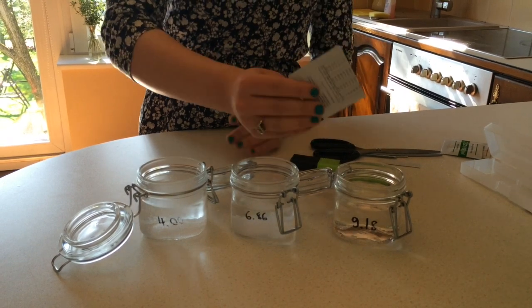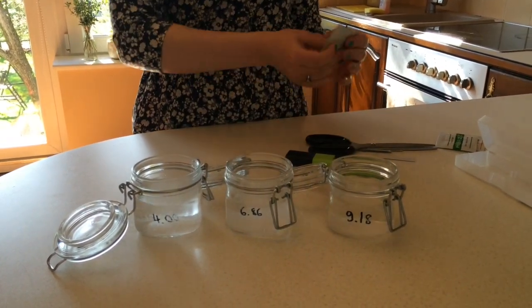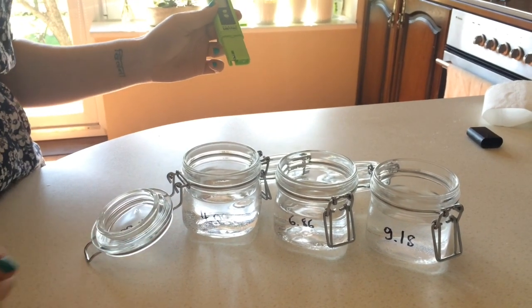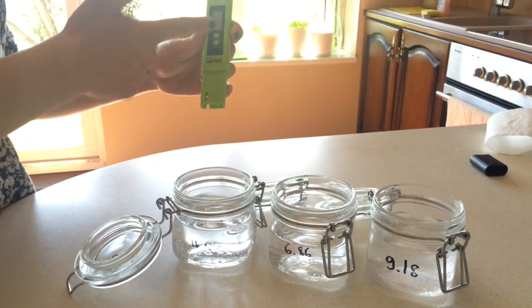Once you've poured the powders in, you just need to stir, which I will do. Now I've stirred all the powders and we're going to measure. You're going to switch the on and off button here.